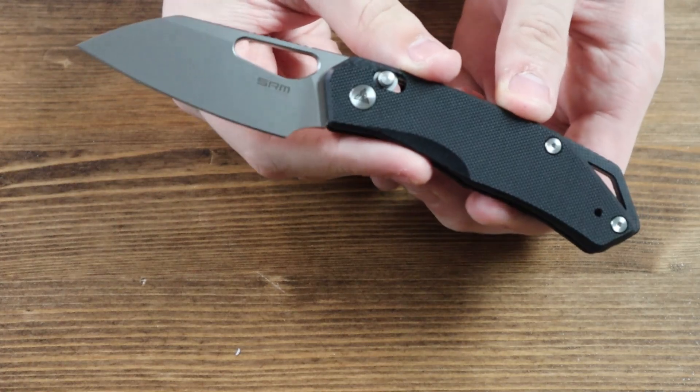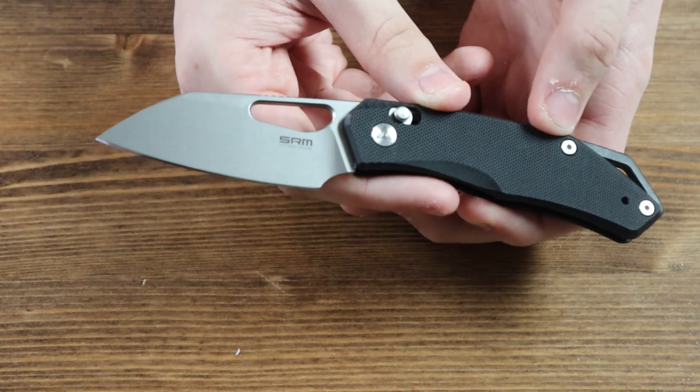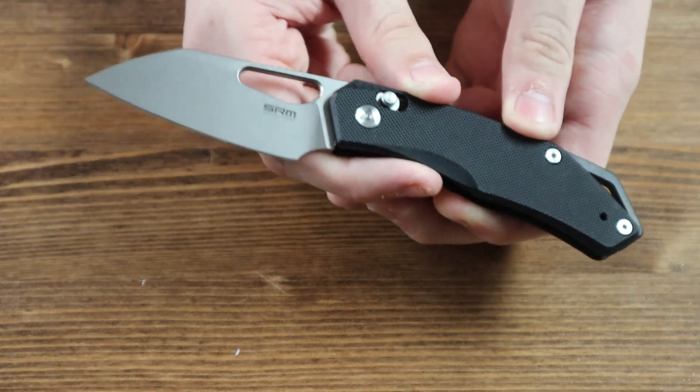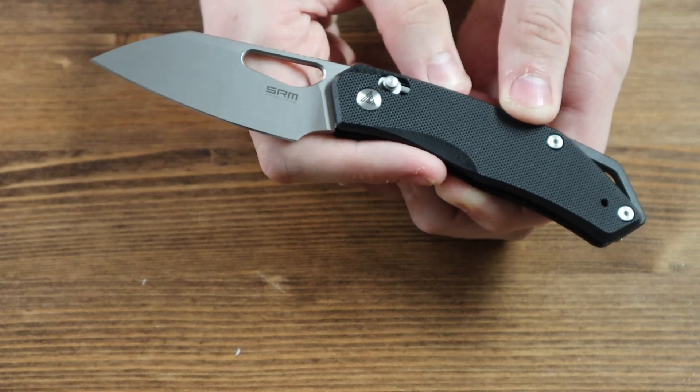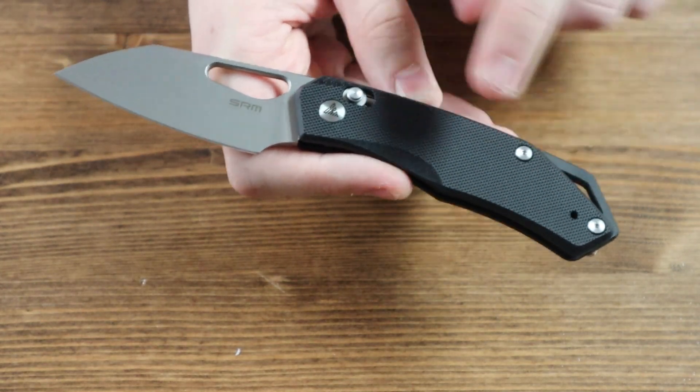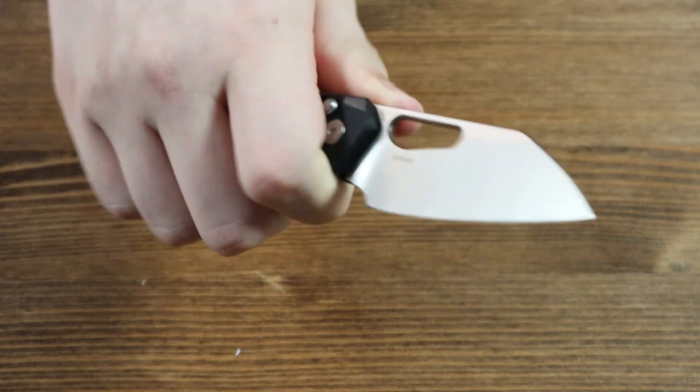Let's go and open it up. Now that is a cool looking knife. There are currently two different variants of the SRM Cub, and both variants will be available on our website as this video is released. The handle of this knife is made from black G10 and has a small lanyard hole on the bottom. The handle is quite decently sized, so you don't have to worry about not getting a good grip.